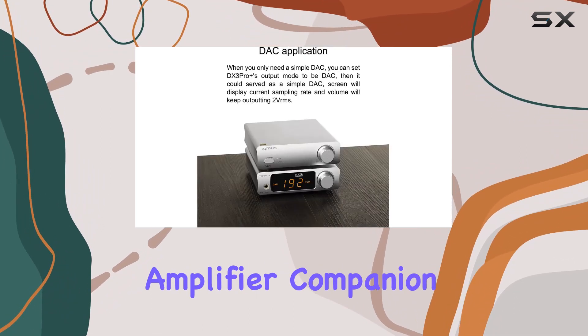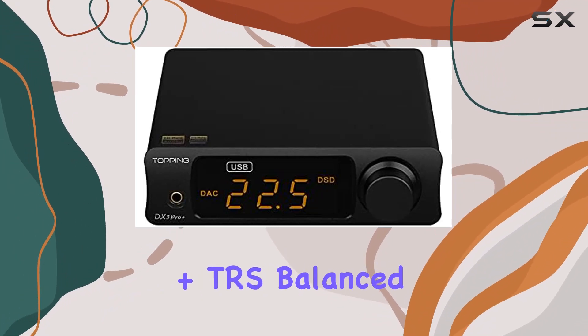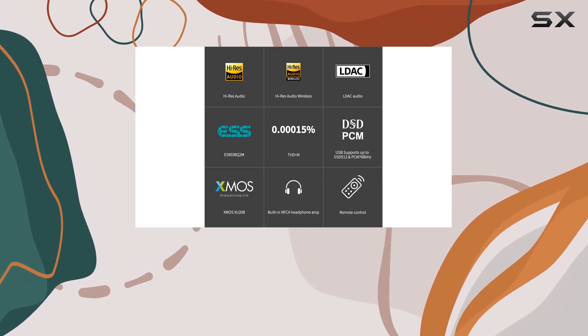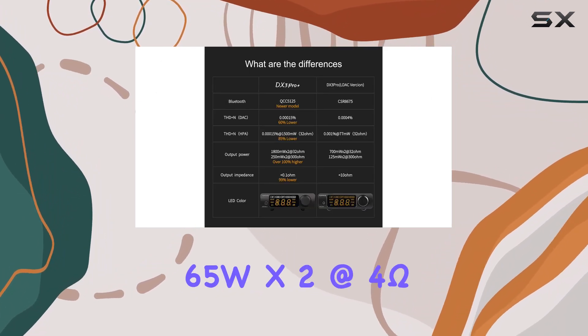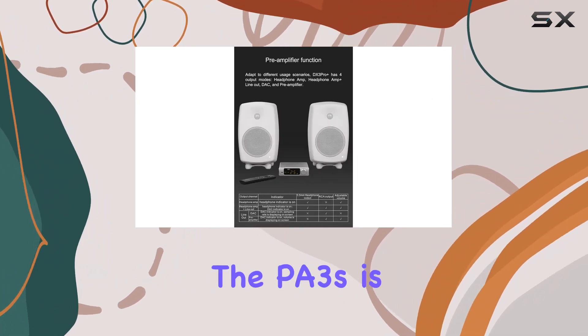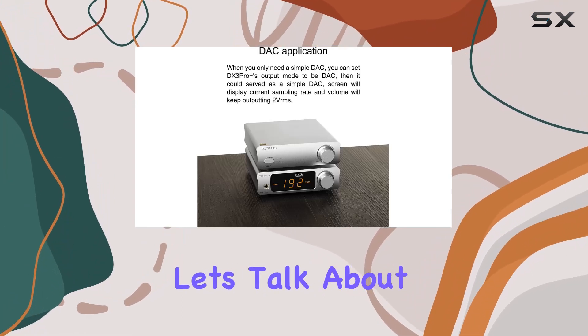Meet the PA3S, the perfect power amplifier companion for the DX3 Pro+. With RCA plus TRS balanced inputs and an impressive output power of 80W x2 at 4Ω 10% THD+N, or 65W x2 at 4Ω 1% THD+N, the PA3S is ready to drive your speakers to their full potential.